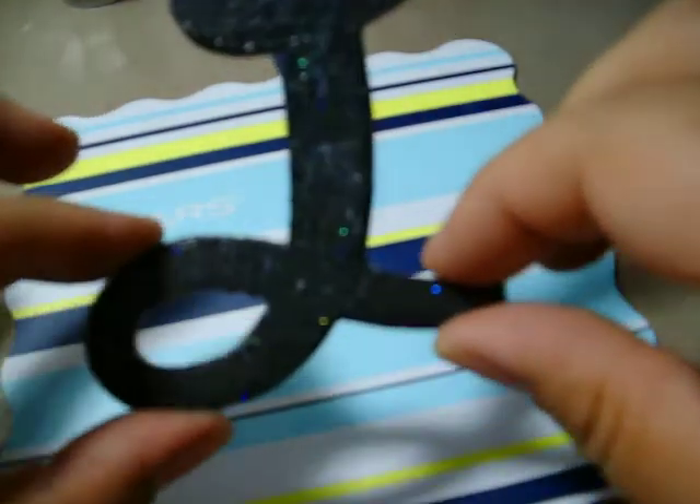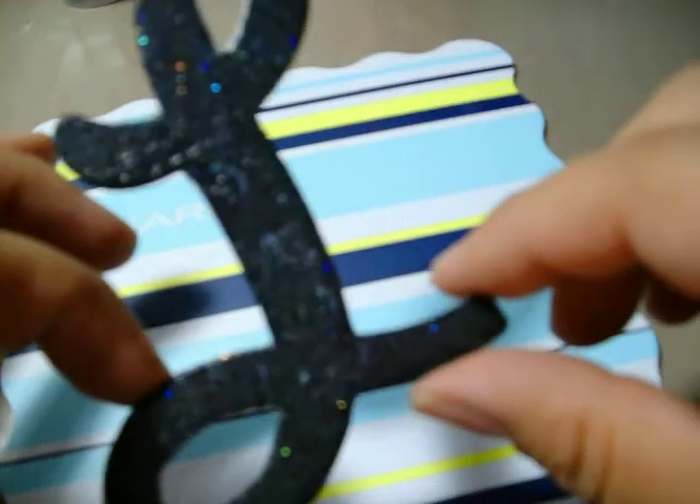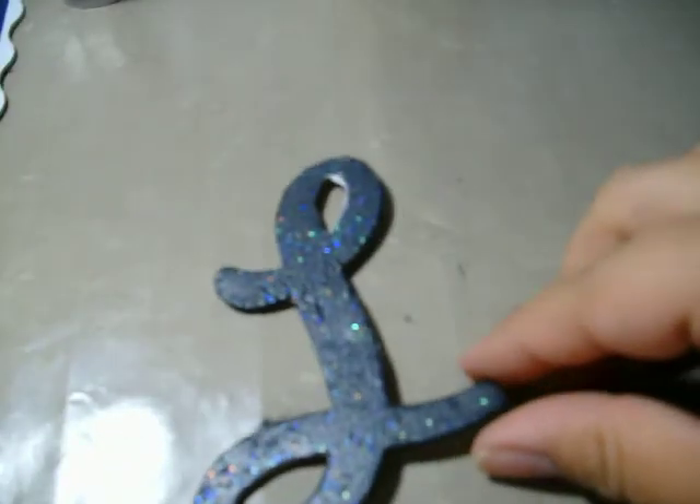So now you can see our L — it's starting to dry, it looks really nice and neat, and it gives it a little glaze effect. And it's done — ready and set to go on a project. So there you go ladies, thank you for watching. See you next time.